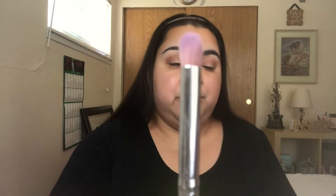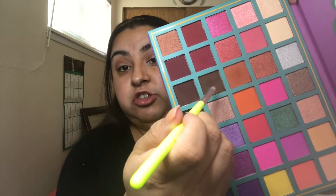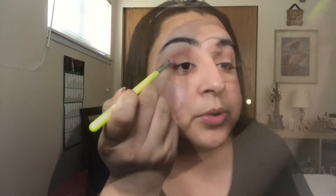Now that I'm comfortable with that, we're going to take our BH Cosmetics number 11 brush — you guys know how I feel about this brush, it's my absolute favorite. We're going to take that brown color just by itself, not mixing it with any other colors, and we're going to push it into our crease.